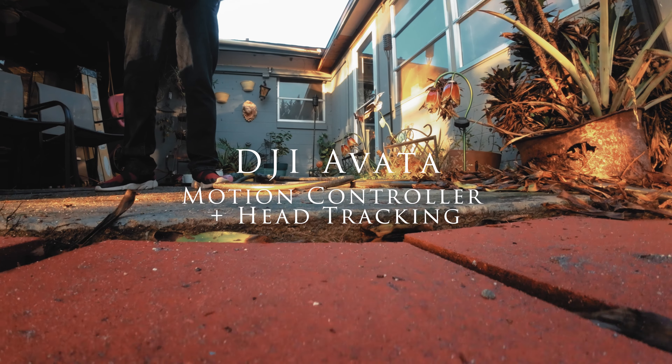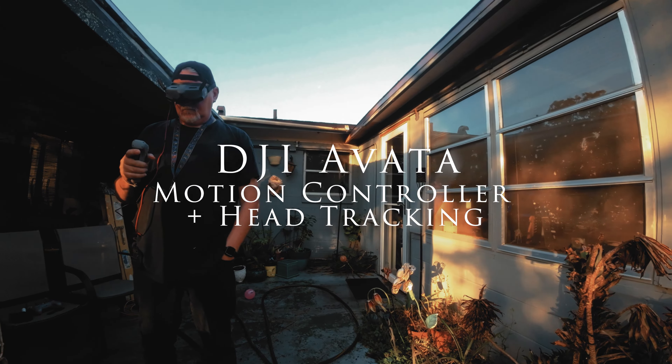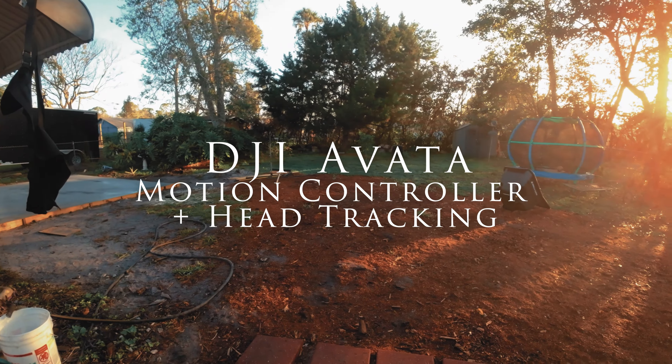Hey, this is Jeff. Welcome back to the channel. Today I want to talk a little bit about the DJI Avada drone. I picked this up about three weeks ago with my own money. I'm not being sponsored or provided anything to do this, so this is my honest opinion after having purchased it.